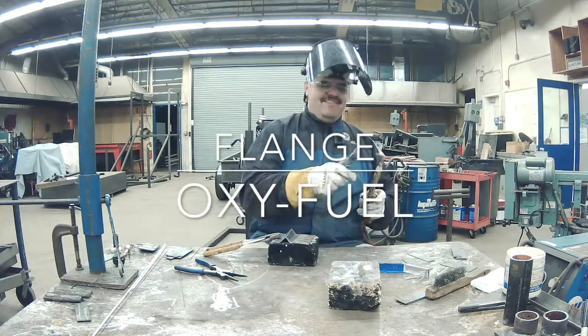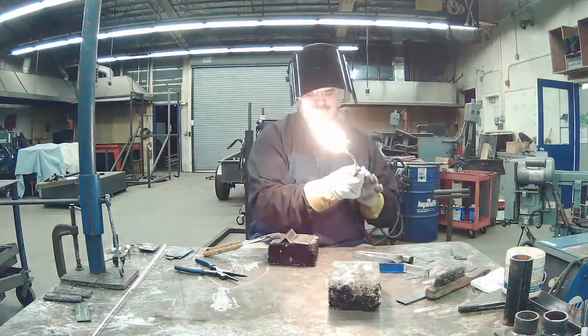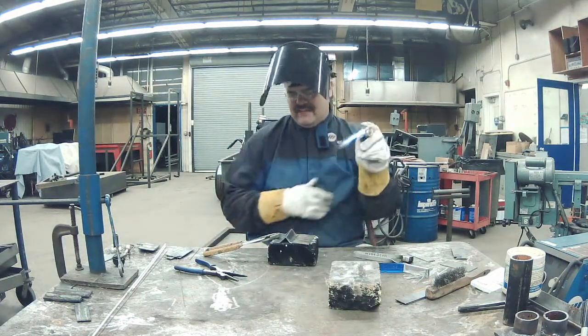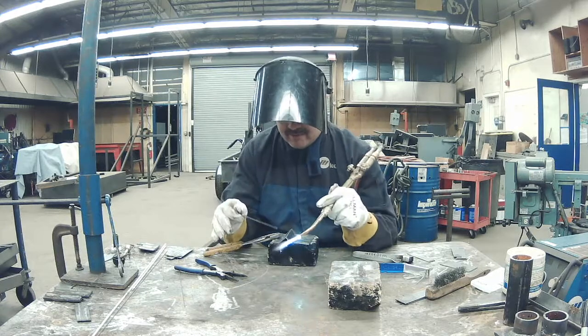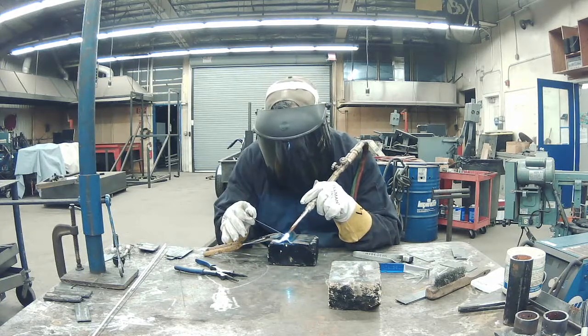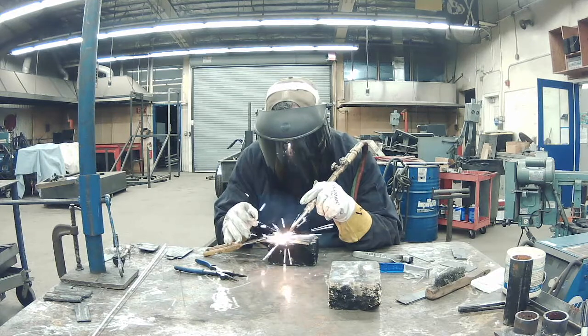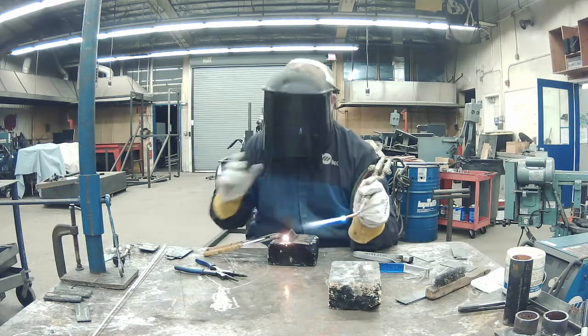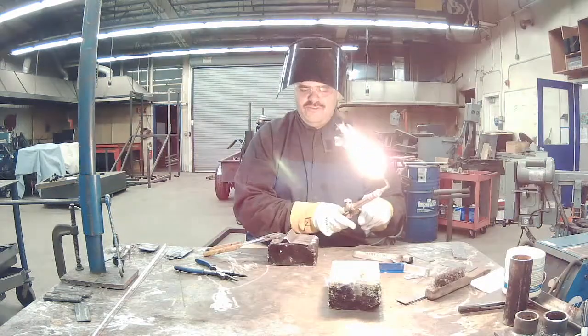Let's try that again. We're just going to heat this up, and if we need to add rod, we'll just keep it on standby. Add a little drop in there and just kind of let it fuse.